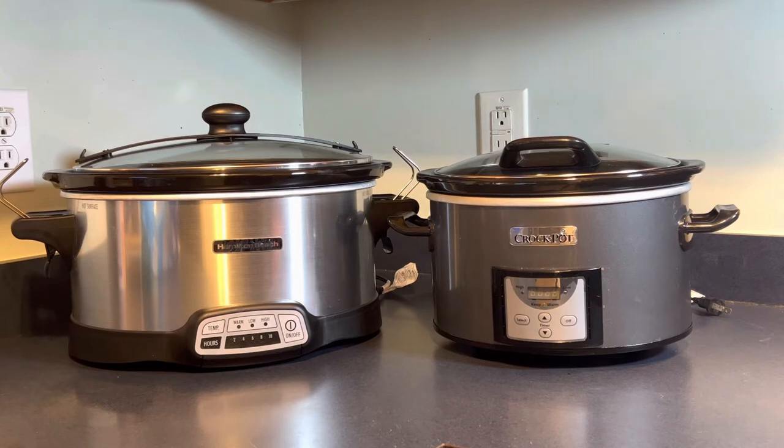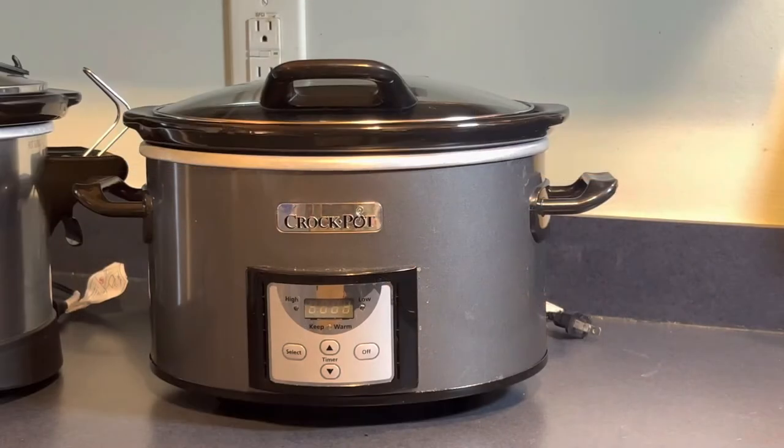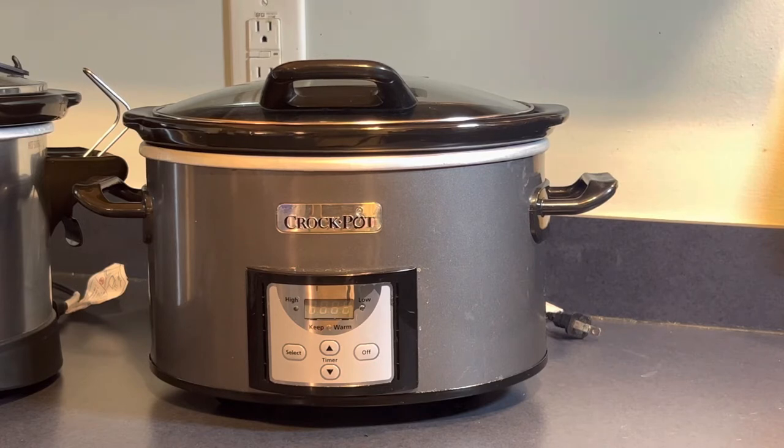This is my four-quart Crock-Pot programmable slow cooker. I've had it about six years — it's a little smaller than normal, but I have a smaller family. It's great for small portions of soup, small roasts, or appetizers like queso dip, spinach dip, and buffalo chicken dip. I love it — it gets a lot of use. I'm going to show you the inside and demonstrate how much space it has using my black pepper grinder and my hand.